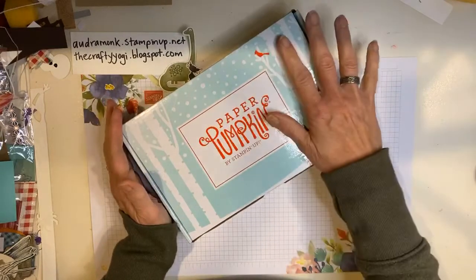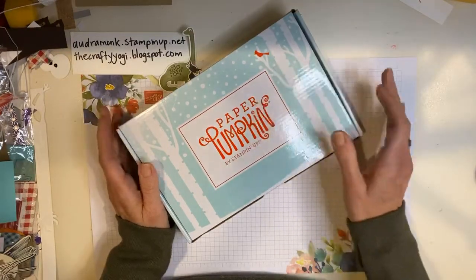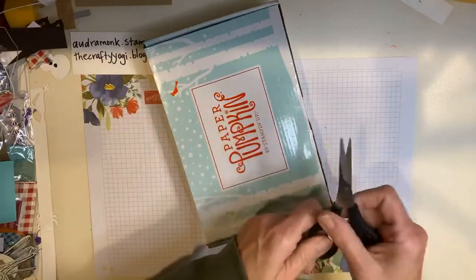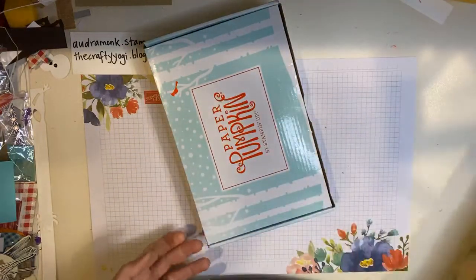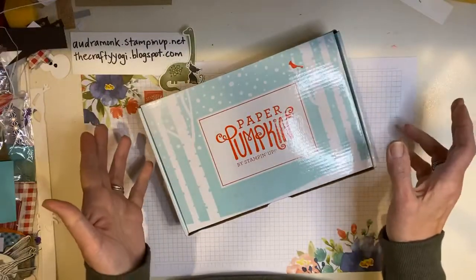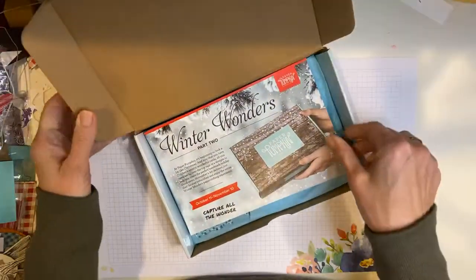I've seen a few sneak peeks, I've seen a couple pictures. It's really awesome. We're going to look at it together. If you want next month, so you can't get this one. It's always a little interesting doing a live video of this because if you're a new customer, you might be like, oh my gosh, I want that kit — but you can't actually get it. But next month it's going to be really awesome too and it's going to coordinate. Go Paper Pumpkin team! Part two.